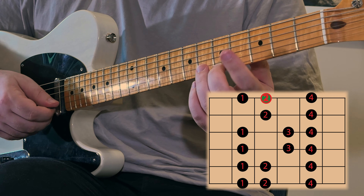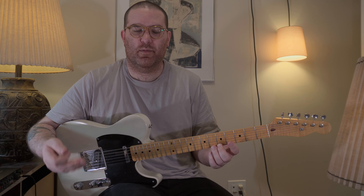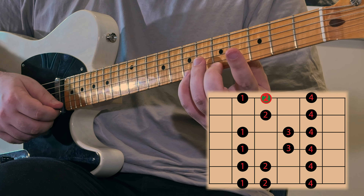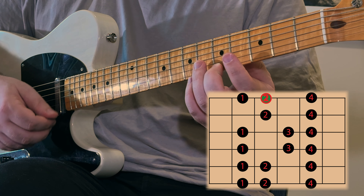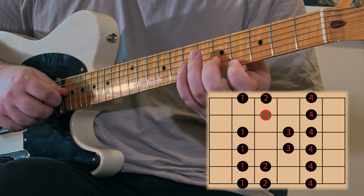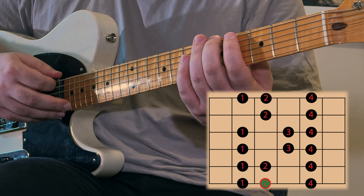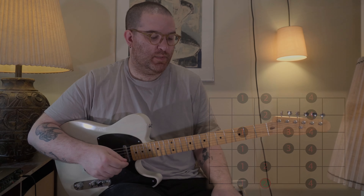We actually have one more note because our scale goes whole tone, whole tone, semitone, whole tone, whole tone, whole tone, semitone. So in the third octave, that's our first note, and the next note is one whole tone higher. Then we can play it back down, and we play one semitone below where we started and back.